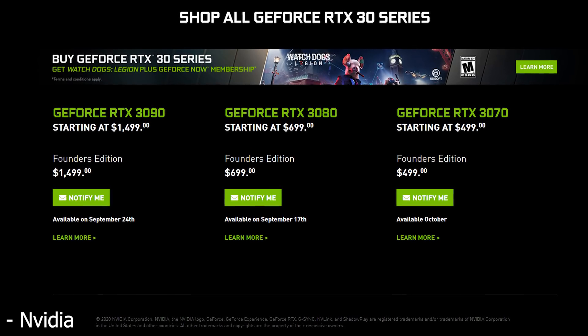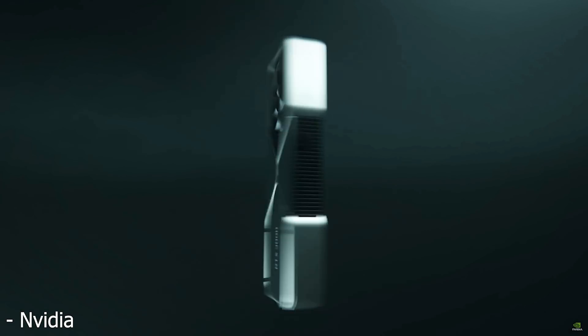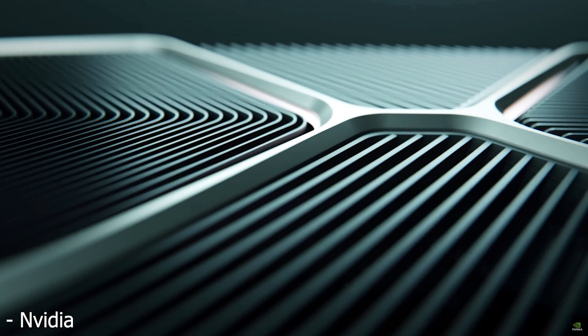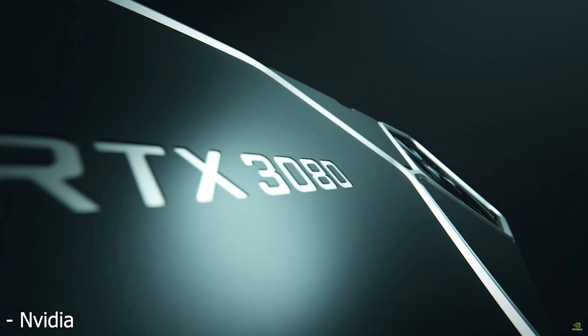With the release of the RTX 3090, 3080, and 3070, there are probably a lot of people out there looking to either upgrade or build entirely new PCs that are ready for these new graphics cards. So I went ahead and put together a list of PC parts that I would choose if I was building an entirely new system.